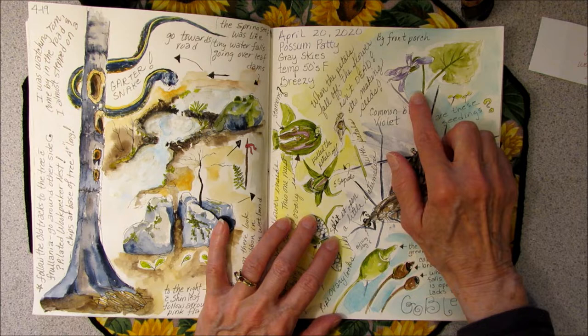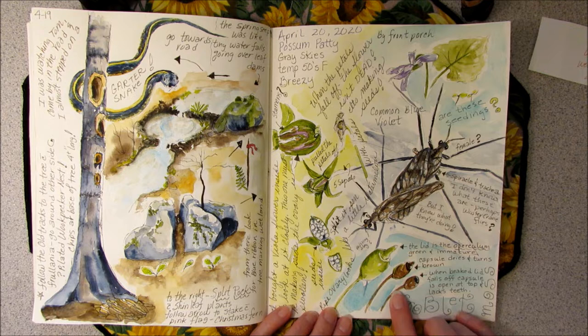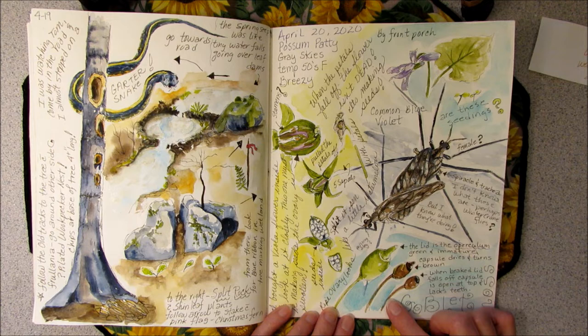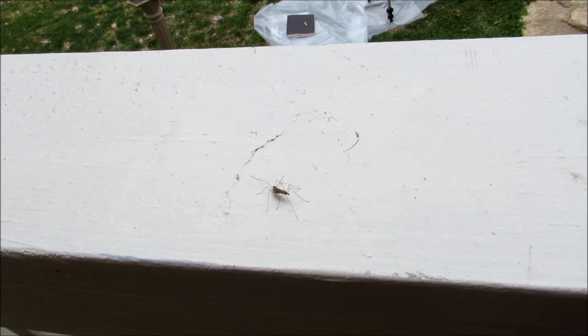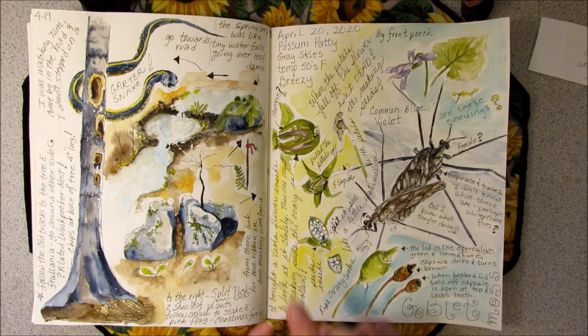So out by the front porch, I had sketched the common blue violet and wondered about the little seedlings that were growing underneath — whether they were going to be violets also. Then I had gone over by the sidewalk to check out the goblet moss to see if the sporophytes had dried into the shape of a goblet yet, when the battery on my camera went dead. I went in the house to get a new battery, and when I came out, what I noticed was these two little insects making whoopee. Here's some more of those insects having a grand old time on my front porch.